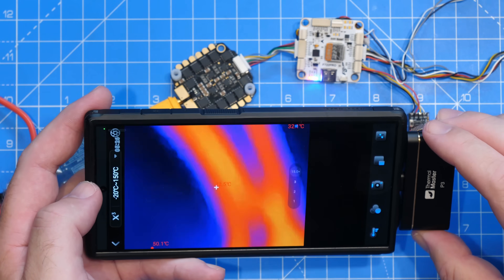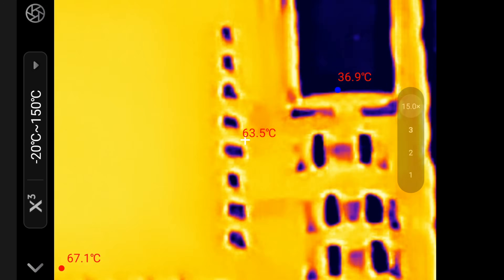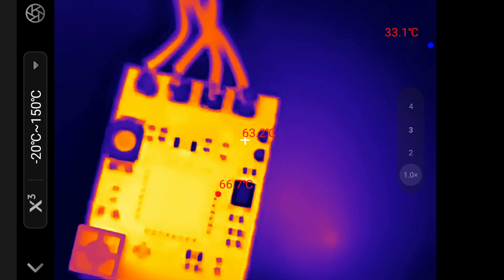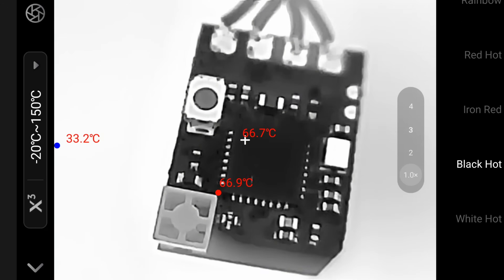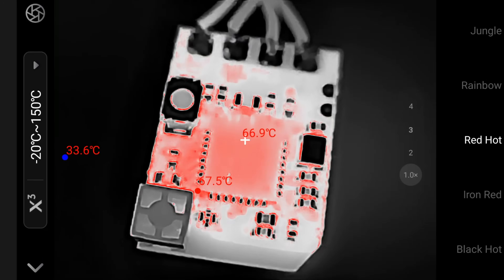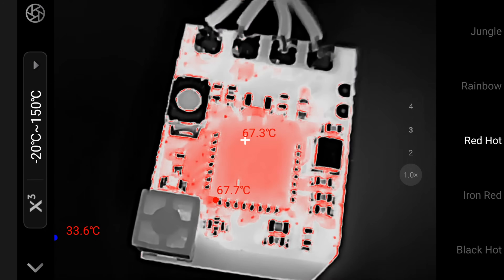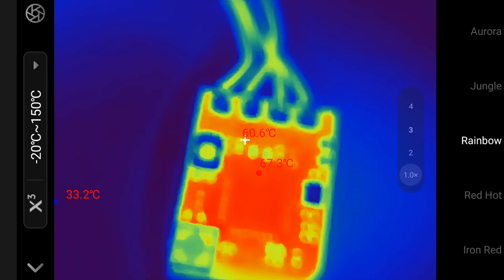Hopping over to that other board, we can get in really close and start to see components in a lot more detail. You can see the main board there getting hot. We can change the colour palette — going to black hot, which shows it in really crisp detail. This is genuinely one of the best looking thermal cameras I've seen for board repair. Going over to red hot, you can see exactly the areas getting hottest, and we still have that digital zoom function to go in and look at individual components, hopping through the colour palettes.